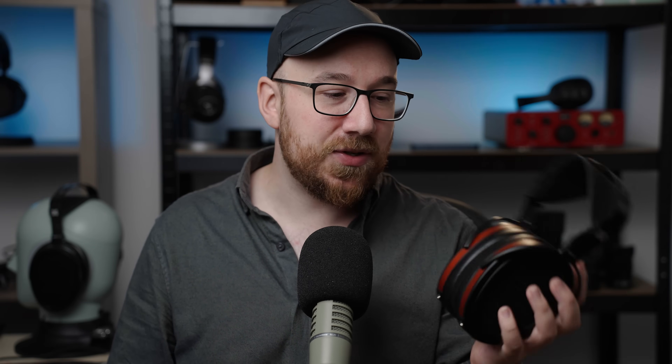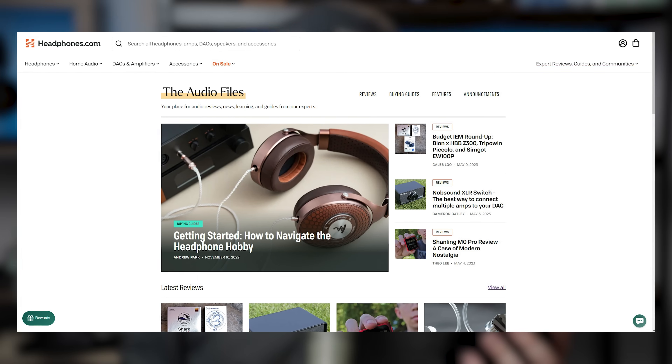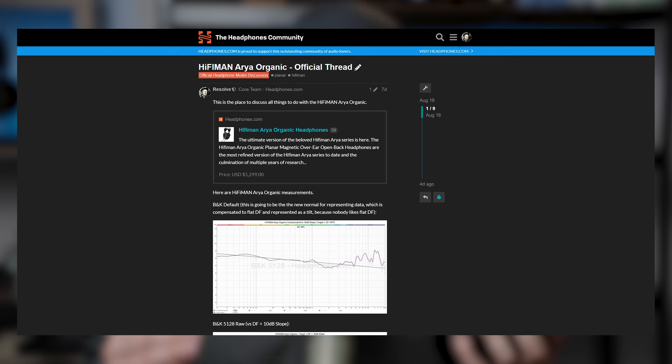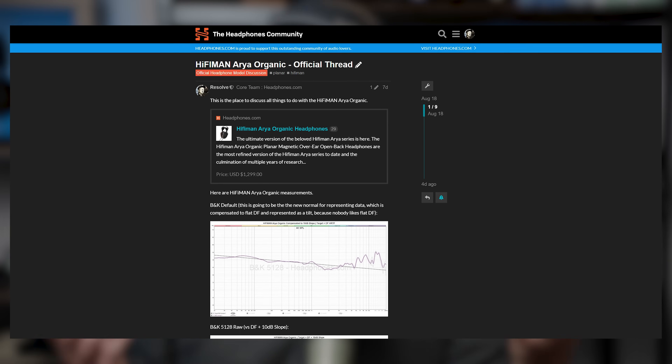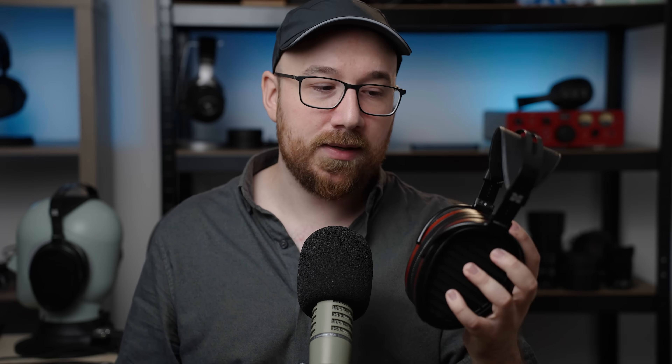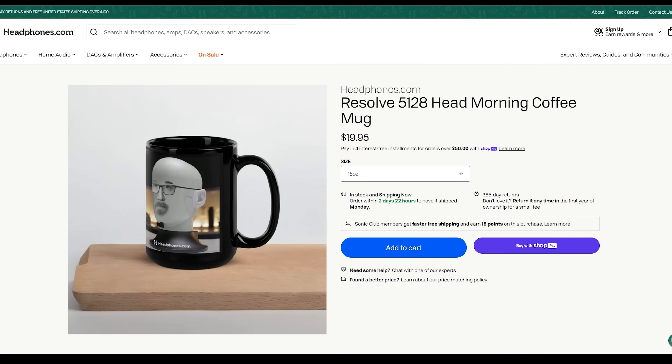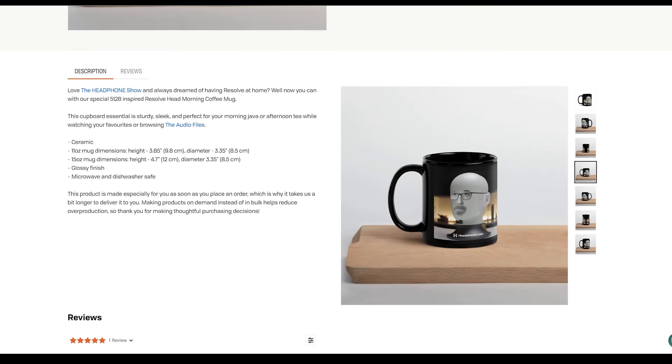Anyway, that's going to do it for this video. If you're interested in any of our written material, that's up on headphones.com in the audio file section. If you want to see the measurements of this, there's a link posted in the description. You can also chat with me on our Discord, also linked below — that's where you can tell me I'm wrong about this and that the hype should be real. We now have merch up on headphones.com: check out the Tangle Tee t-shirt and a mug that people seem to like. That does it for me and I'll see you guys in the next one. Bye for now.